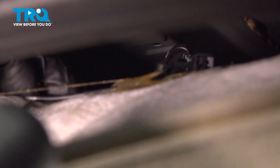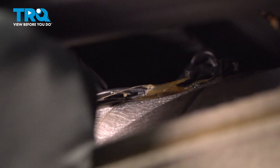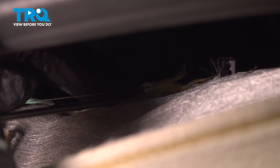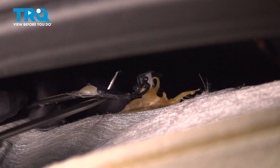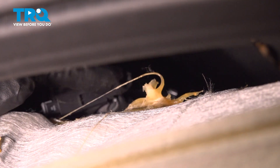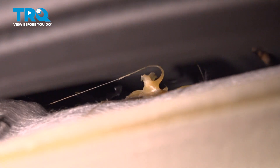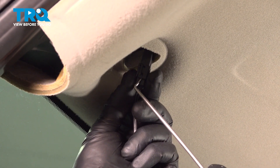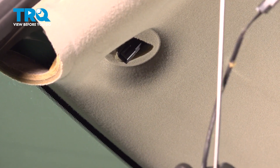You can see the wire right here. Just take a pick — it's glued down to the headliner. Lift up on some of that glue. There's the connector. Once you release that glue, you can slide the connector down and disconnect the connector right here. Just use a pick to pop that little tab and there it is.